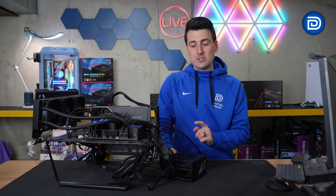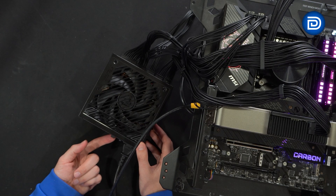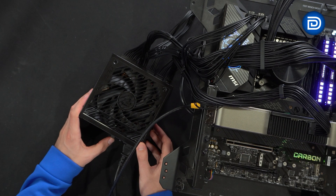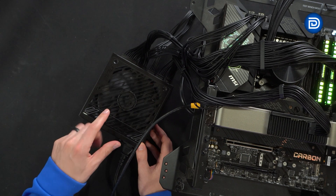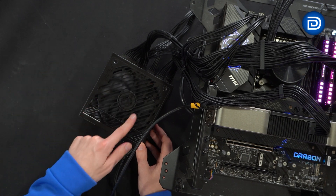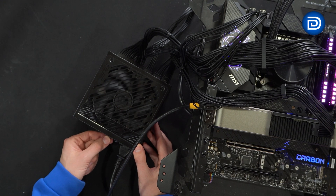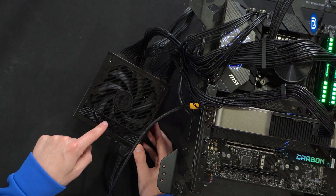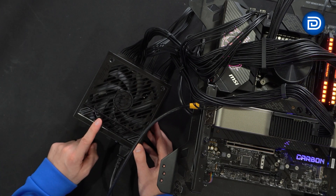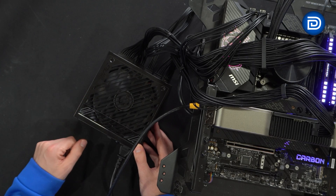For those interested in zero fan mode — it's not super clear which way enables or disables it. The good news: if the button is out, zero fan mode is on. Pushing the button in turns it off, and the fan kicks on again even at idle loads. So if you want zero fan mode, make sure the button is not pressed and is sticking out as far as possible. Button out equals zero fan mode on; button pushed in equals zero fan mode off and the fan will start to spin.